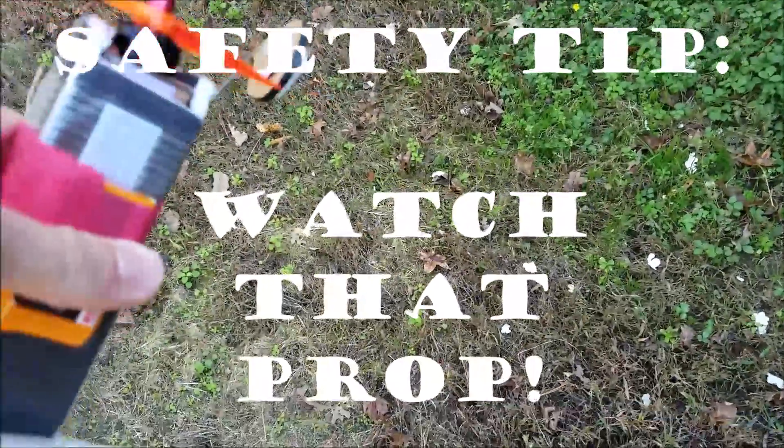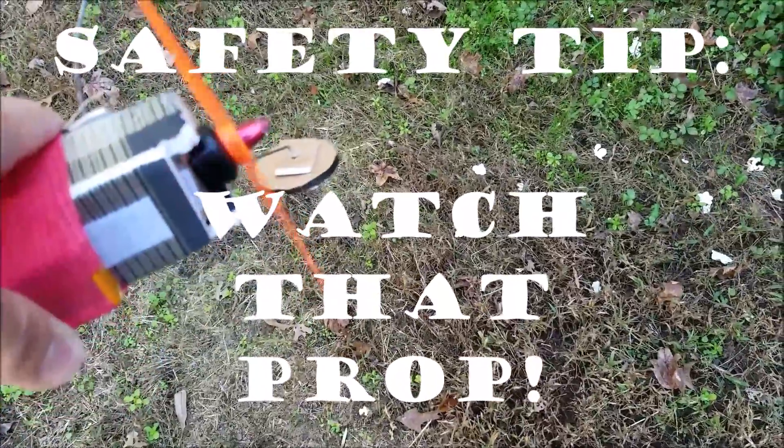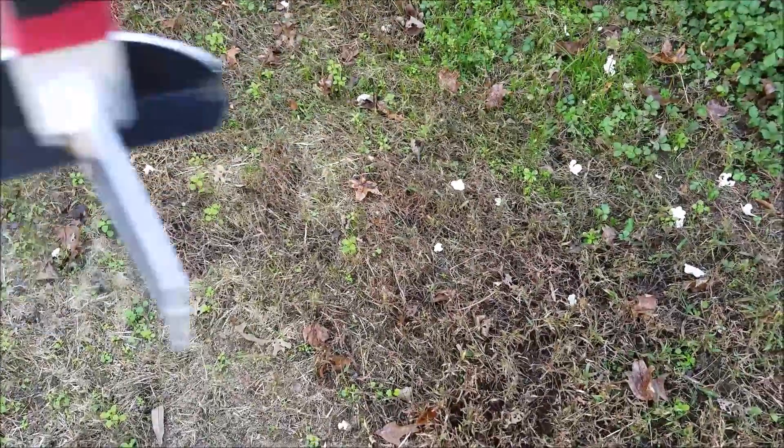I'm picking up the controller — see how I kept my hands away? I just bumped the throttle, so lesson one: keep in mind that propeller, folks.